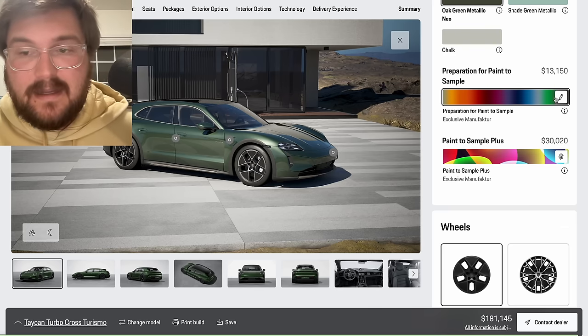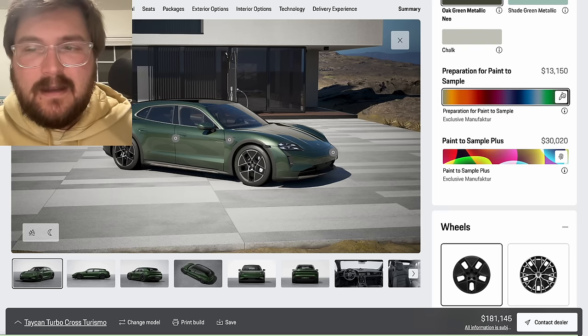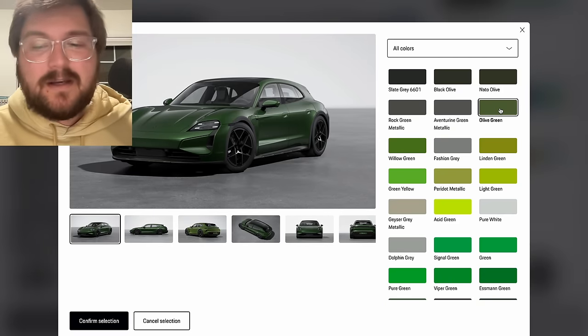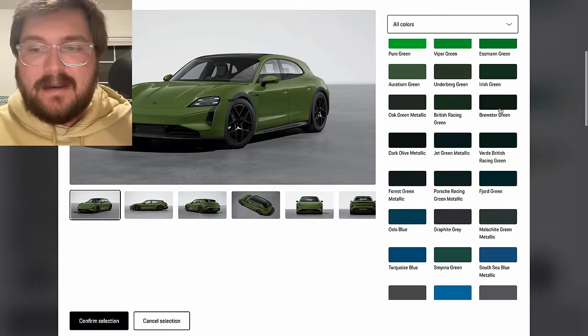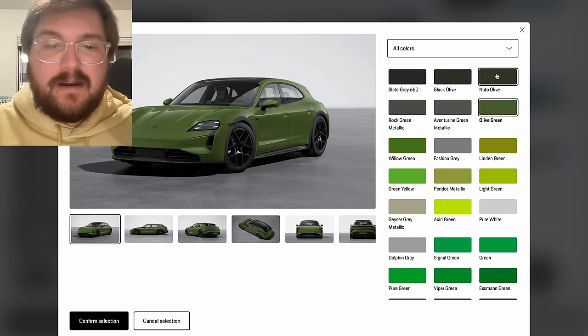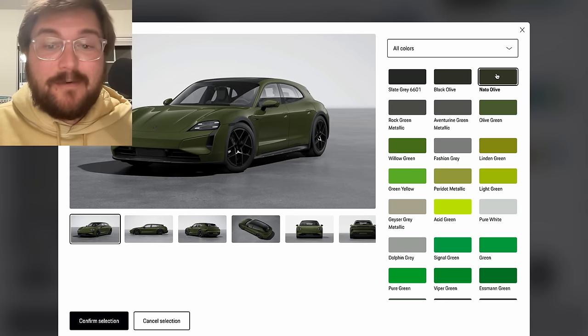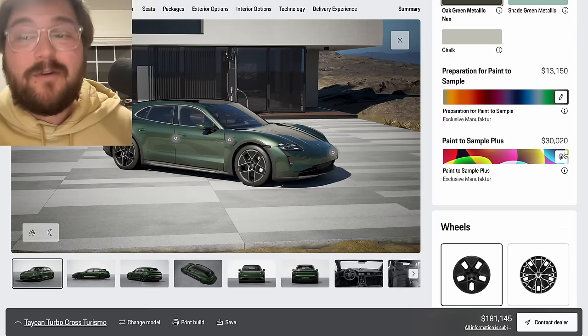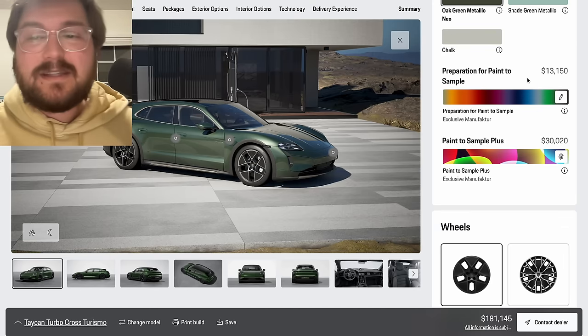I can show you the paint to sample options really quickly — olive green is probably what I would have to do. I wanted to do NATO olive, but olive is pretty close. And here's NATO olive — that would have been my color. But I think oak green is pretty close and it's not worth $10,000 more for just a slight hue difference in green.